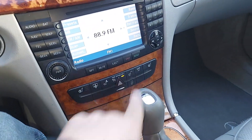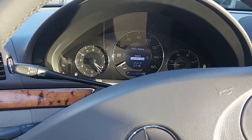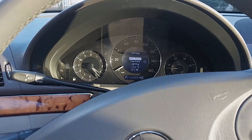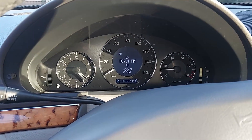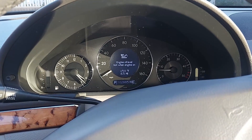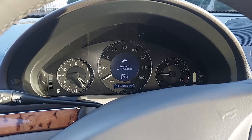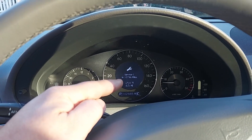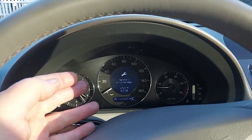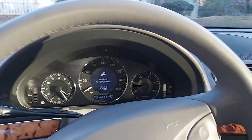Traction control system, AC and climate control all work as expected. There's a display system here — let me go through it. You can adjust the radio and see the presets. You can also check the engine oil level when the key is in position two. The computer says Service C is due in 13,000 miles — so if you want to take it to the dealer for Service C, you've got 13,000 miles. However, I've just fully serviced the car, so that's something to keep in mind.